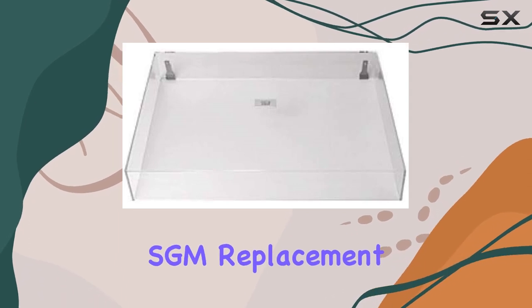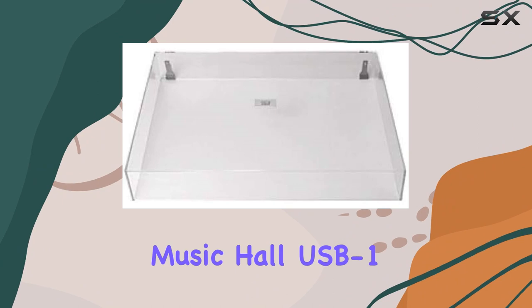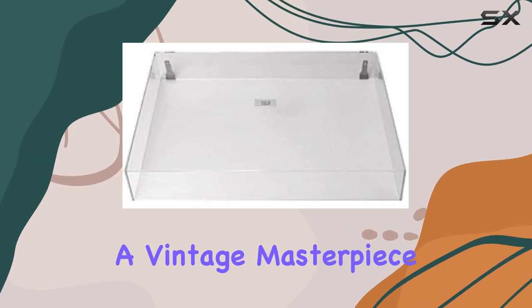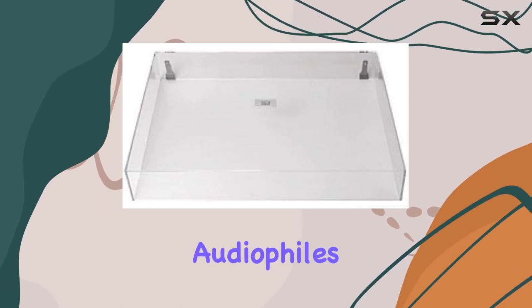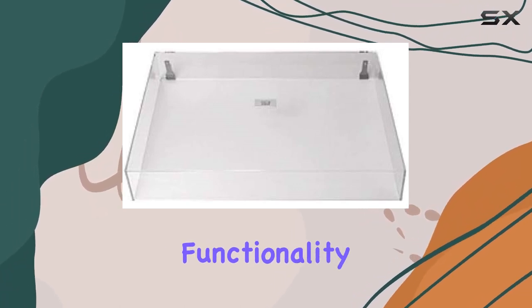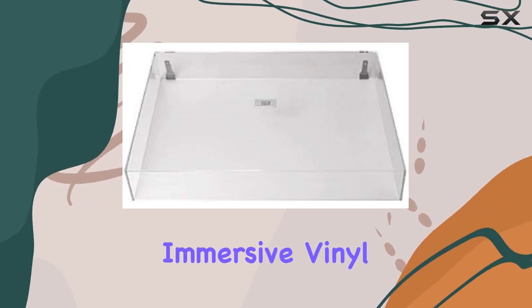Installing the SGM Replacement Dust Cover is a breeze, and it instantly transforms the look of your Music Hall USB-1 Turntable into a vintage masterpiece. The attention to detail in the design makes it a perfect addition for audiophiles who appreciate both style and functionality. Say goodbye to worrying about dust and hello to a more immersive vinyl experience.